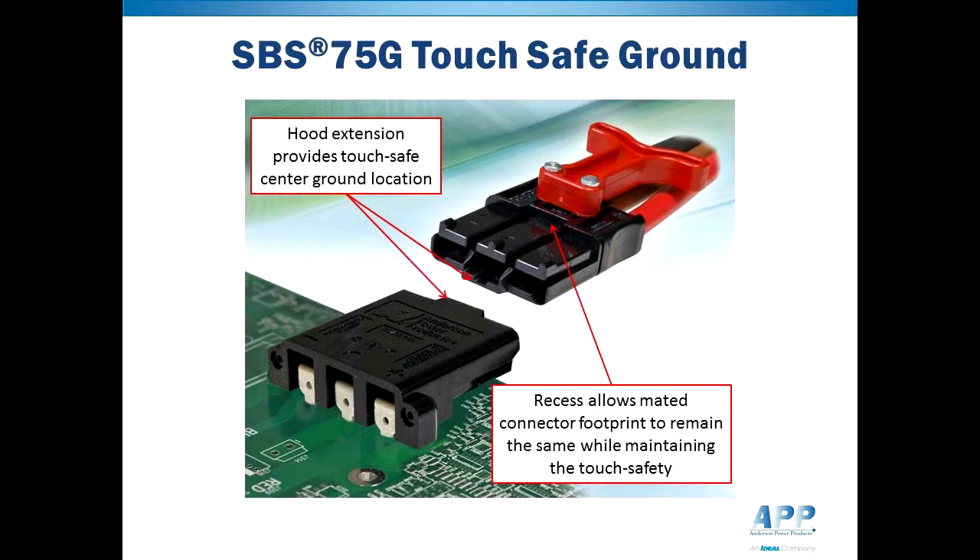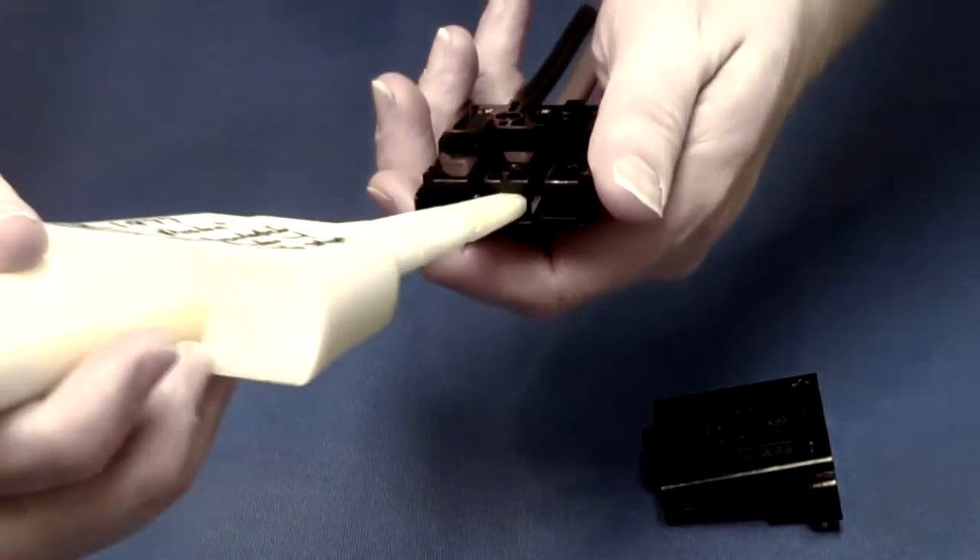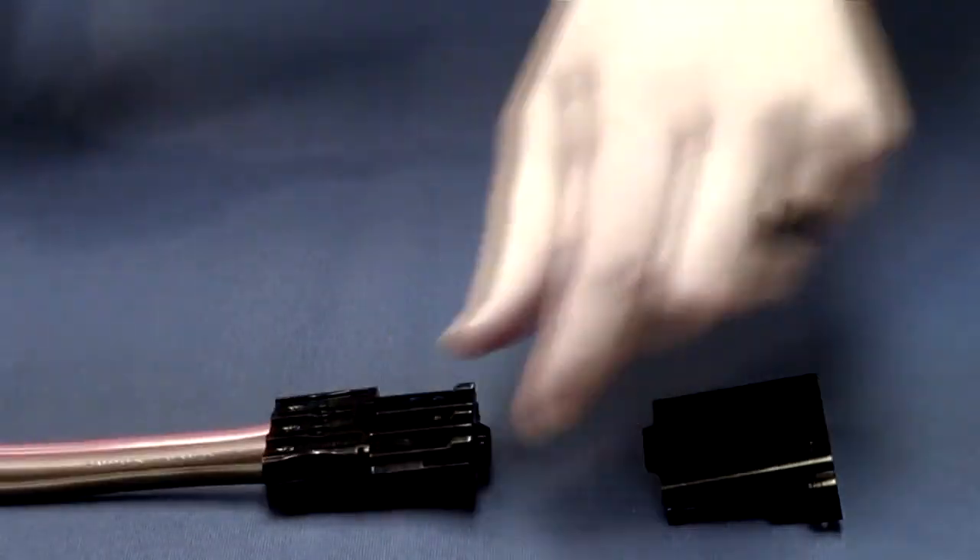The hood extension makes the pre-made ground location touch-safe. The corresponding recess on the connector housing allows the product to add functionality without increasing connector footprint. The connector mating interface is touch-safe in all three positions, providing protection to the user by eliminating finger contact with live circuits.